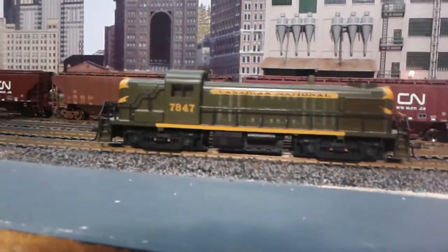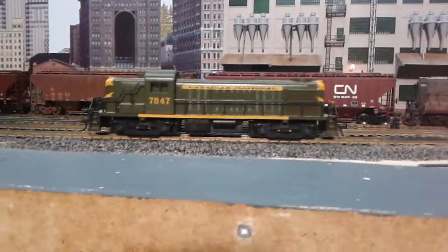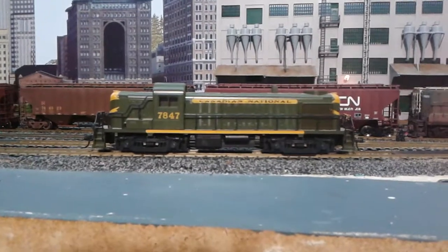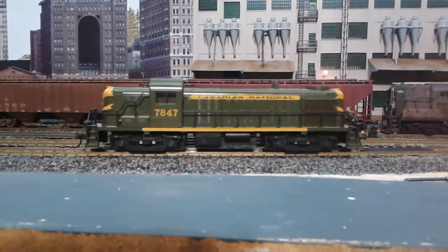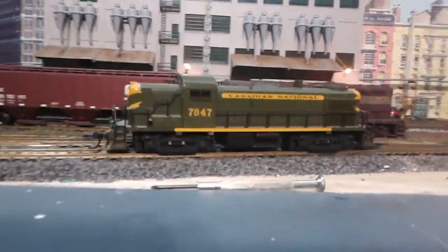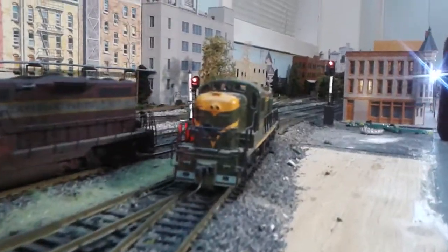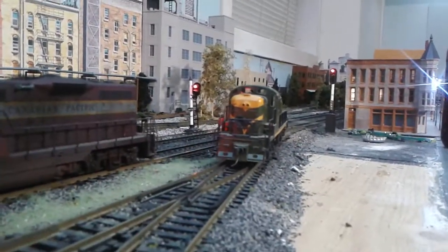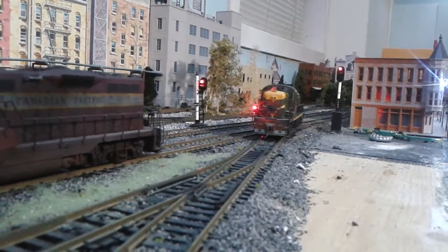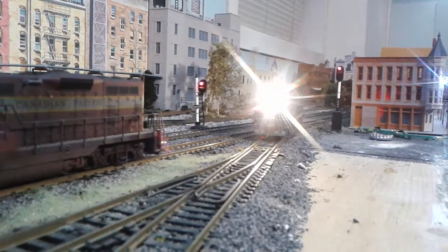This is a little sound project I'm going to be doing with my RS3. Right now it just has a regular decoder — no sound, though it does have LED lights. On Saturday I'm going to get a sound decoder for this one, an ESU LokSound full throttle decoder, and we're going to put some sound to this. It's got a nice bright headlight too.